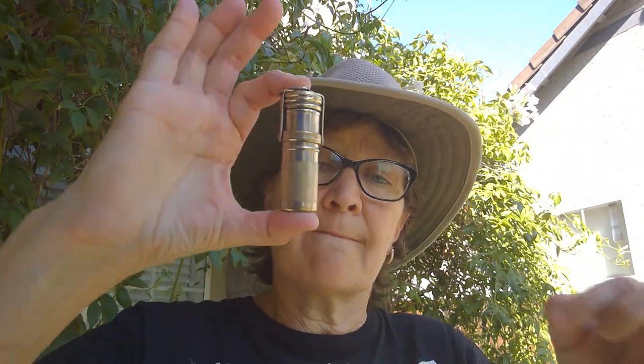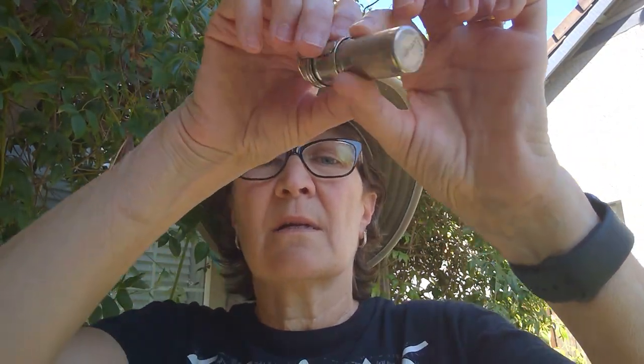Artifact number three looks like this. The bottom of artifact number three you can see here, and there's the top. If you're an archaeologist, you're thinking... look at this — the top of it unscrews. What could have been the possible use for this artifact? Artifact number three — write down two possible uses.